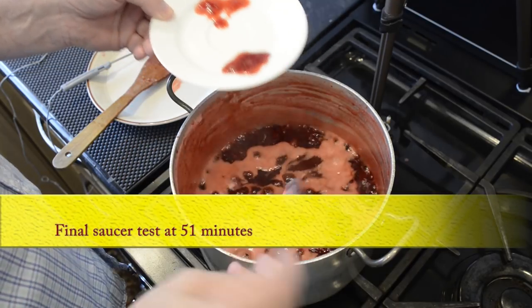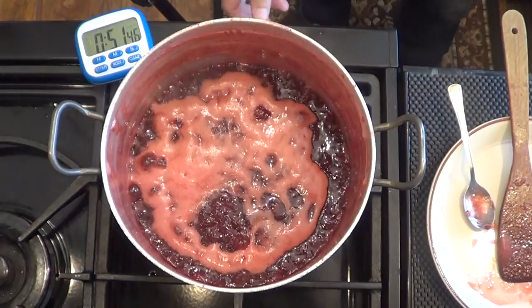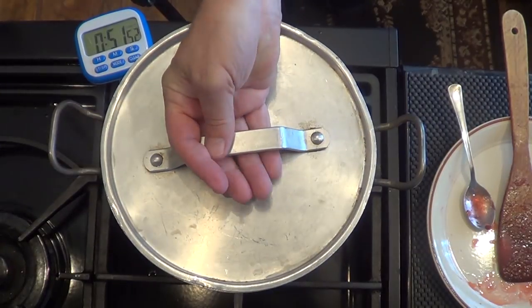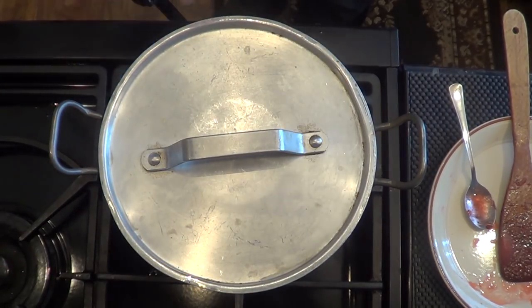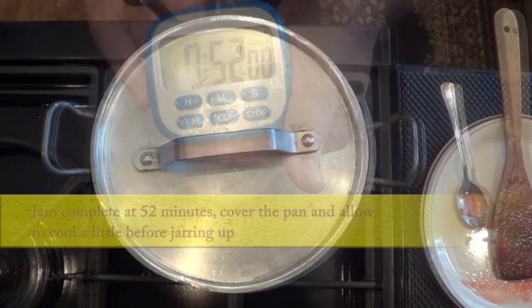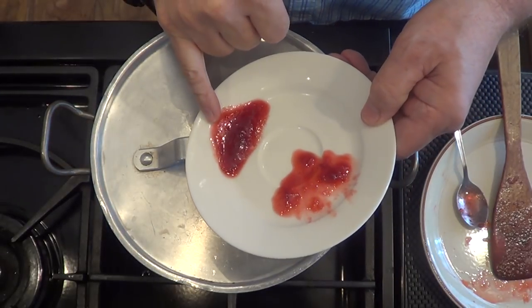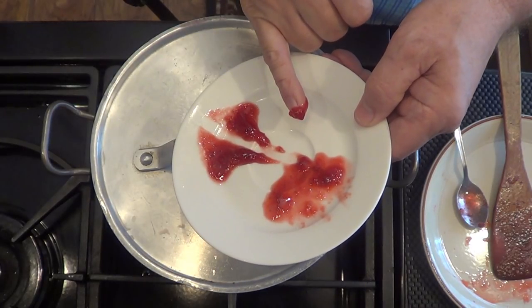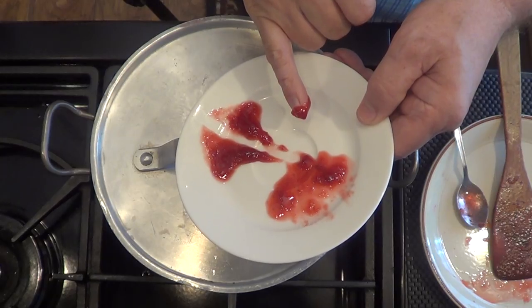According to my thermometer the jam is now done after 52 minutes from it starting to boil. I'll turn off the gas and put the lid on. If you're using an electric cooker, take it off the hot plate altogether. That last test I took should pass the finger test easily — I call it the Moses test. Part the Red Sea? No? Oh well. That last sample feels much better, so this final saucer test is spot on with the final temperature I took. Once you've done this jam a few times you'll get to know what to look for, but the best way is to get yourself a good digital thermometer — it's handy to have in the kitchen anyway for all sorts of applications.